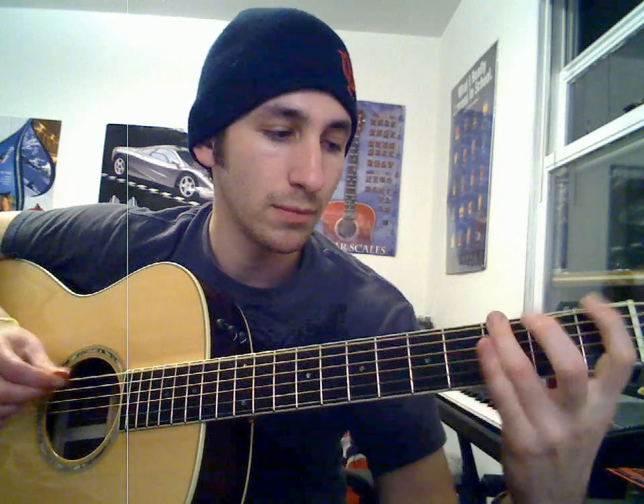Hey guys, Guitar2Adam here again. Welcome back to Tutorial Tuesday. Today I'm teaching you how to play The General by Dispatch. It's a great song. I've played it with my band for years, and I'm going to talk mostly about the intro riff, but I'll also talk about how to play the other parts of the song. By the end of this tutorial, here's what you'll be able to play. Let's get started.